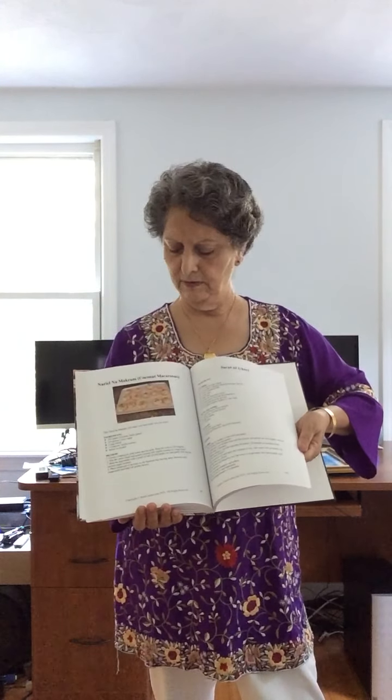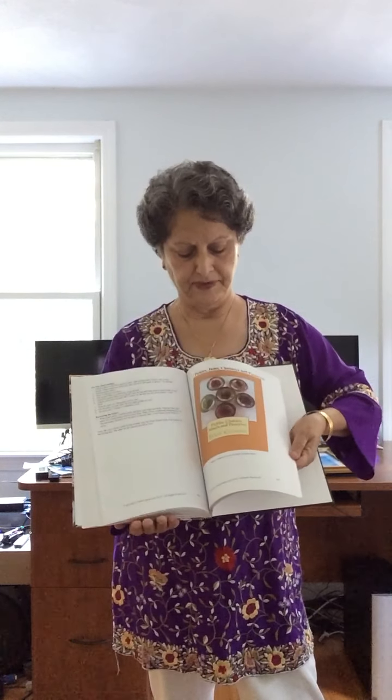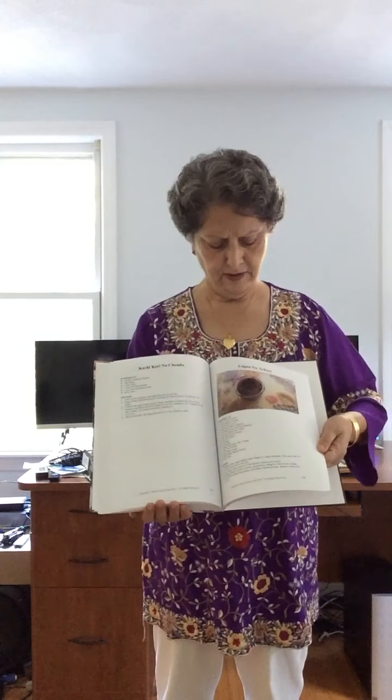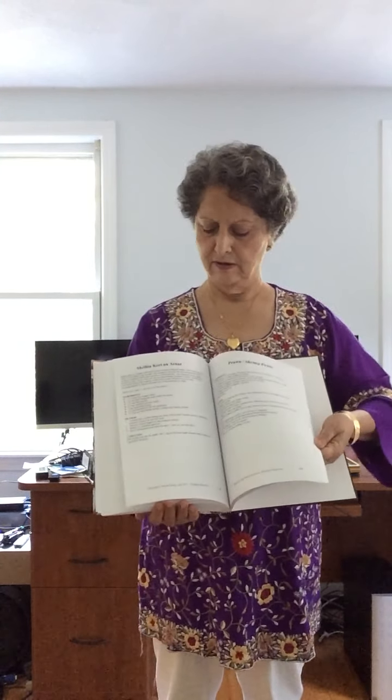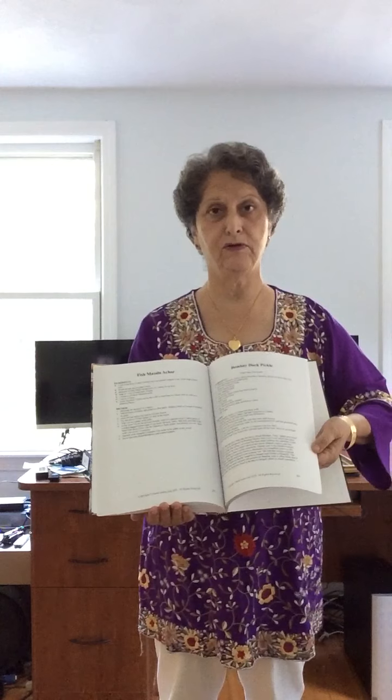Surthi Gauri, Nadial na Makroon. Now come the Pickles — a huge amount of pickles. Lagannu Achaar. I've been known to really love making Lagannu Achaar, and I've shipped them all across the U.S.